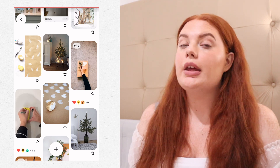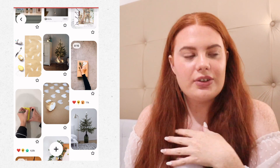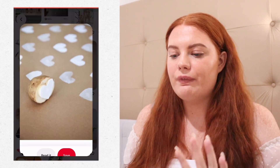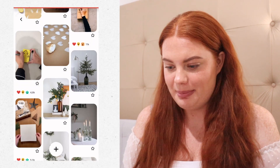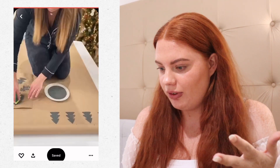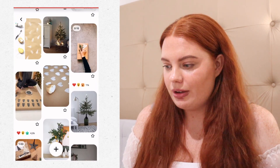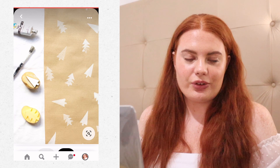I want to do more of an eco-friendly type of Christmas. We'll reuse the baubles and tinsels that we already have. For the actual wrapping paper, I saw this hack called the DIY potato stamp — you take your wrapping paper and do a stamp print to create your own designs. I'm going to do Christmas trees, maybe gingerbread men, something cute like that. I'll pop all the pictures on screen for you.